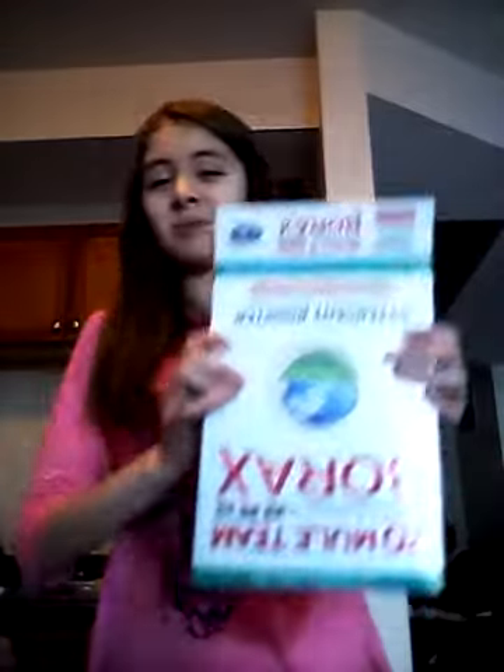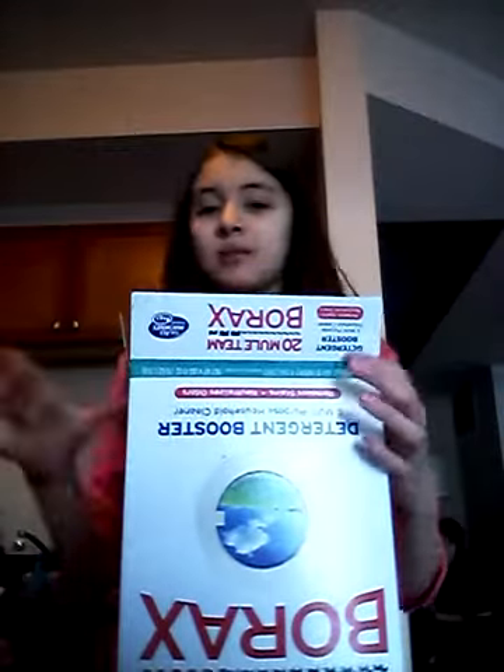What you're gonna need is borax — this is upside down because it was leaking, so you had to open it that way. You can get this at Target or Walmart. You're also gonna need a cup and a spoon. Make sure your parents are okay with you using the spoon — my parents told me to use all plastic.